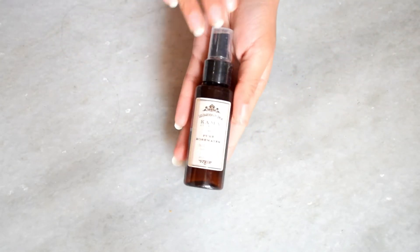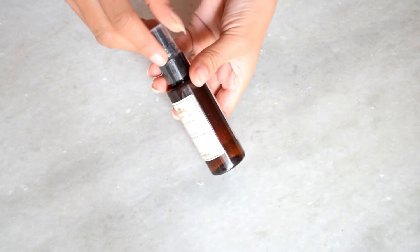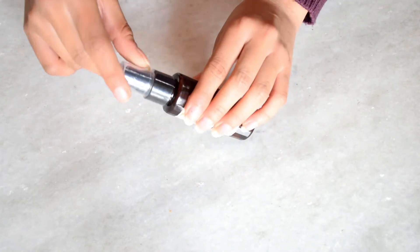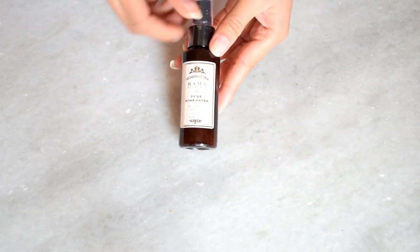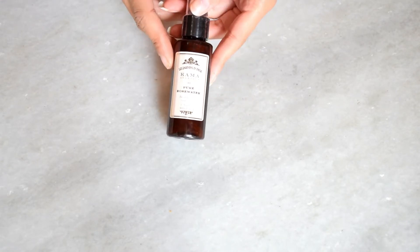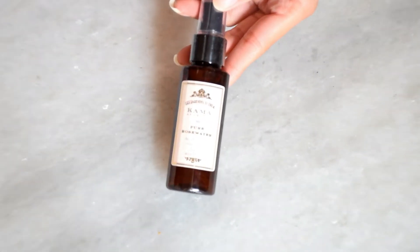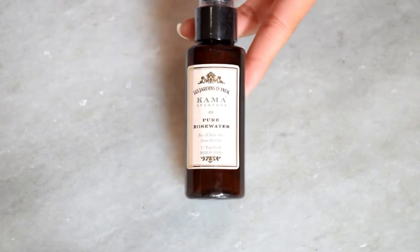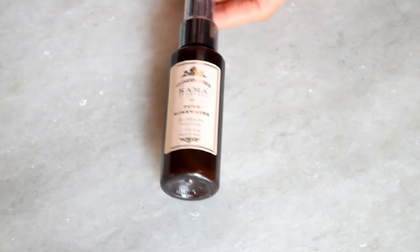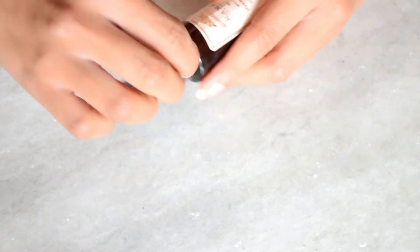The fourth product is Kama Ayurveda Pure Rose Water, which seemed very good to me, so I ordered it. It comes in a dark brown plastic bottle with a transparent cap. There are no ingredients mentioned on it. It has a spray bottle design, which is very good — you can spray it directly on your face. The packaging is very simple and travel friendly.